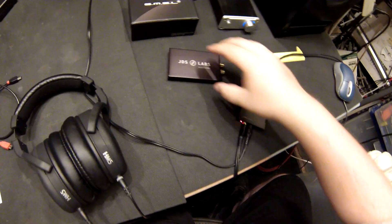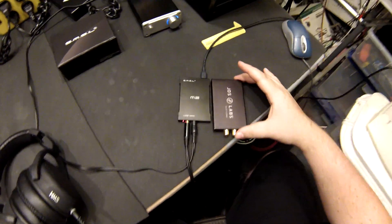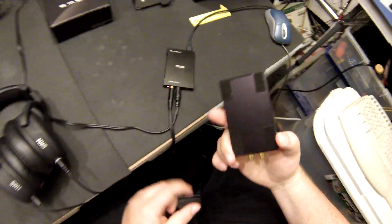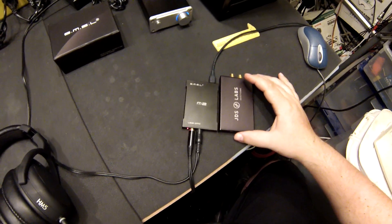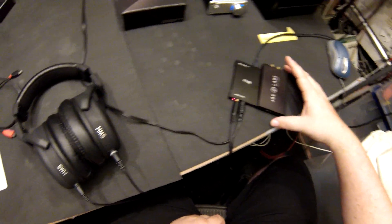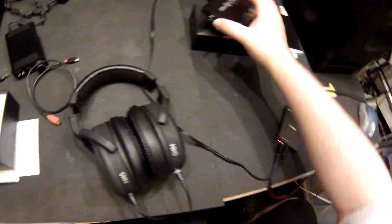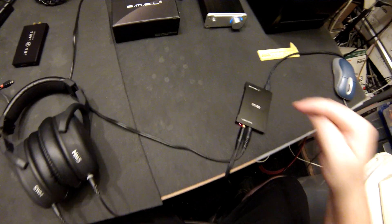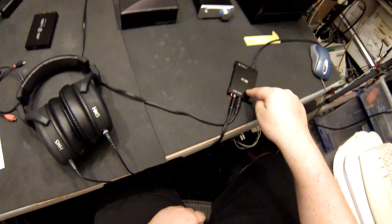This is probably — and I'm not kidding you, ladies and gentlemen — here's the ODAC, Jabba the Hutt-size DAC. This is the RCA version; the regular version is actually a little bit smaller. But in comparison, the M2 is that much smaller. Ridiculous.